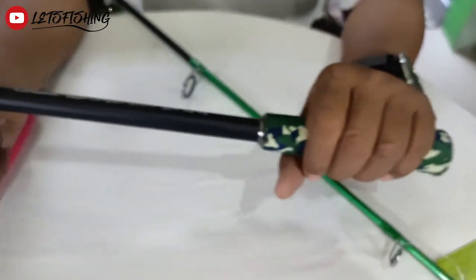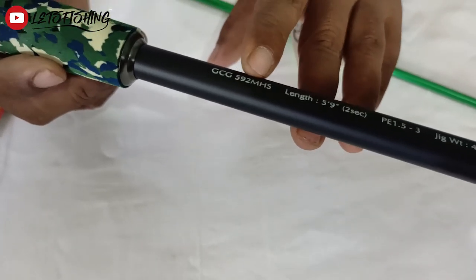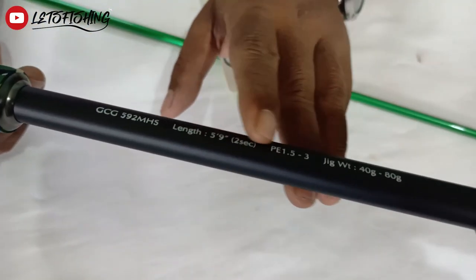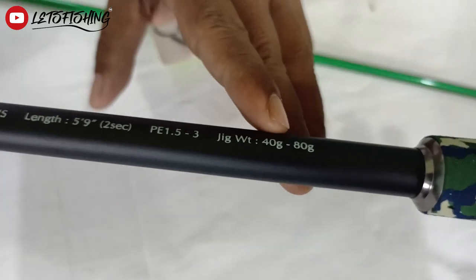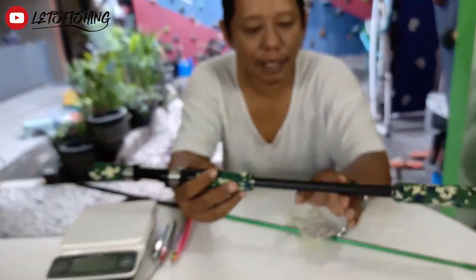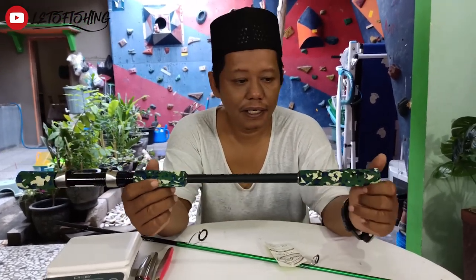EVA-nya juga camo. Untuk speknya: panjangnya 5'9" atau dua seksi 177cm panjang total. Medium heavy spinning. PE-nya 5 sampai 3. Untuk jig-nya sendiri beratnya adalah 40 sampai 80 gram. Ada logo Sihok. Nanti kita akan coba bagaimana aksinya apabila dibebani jig 80 gram dan 60 gram.